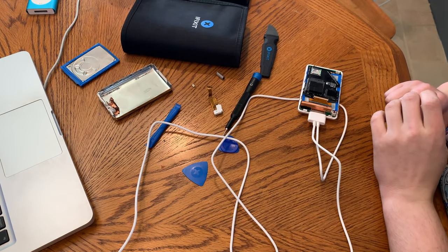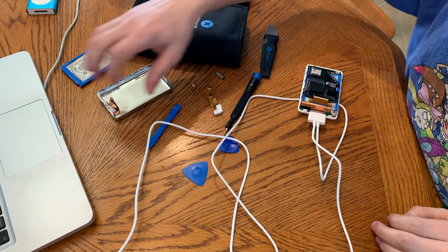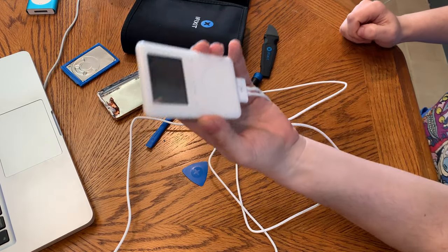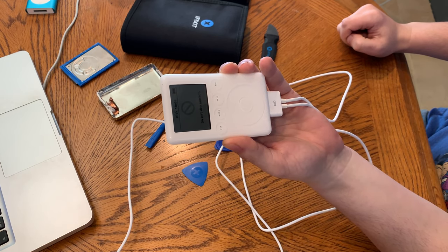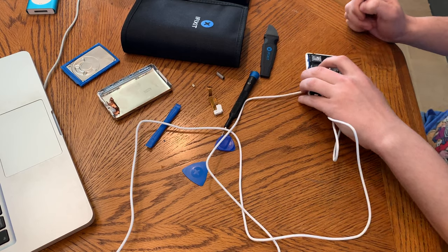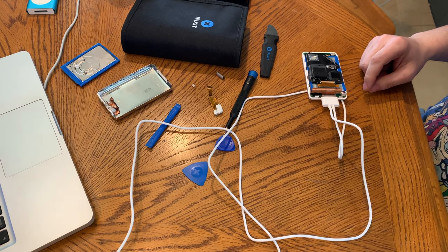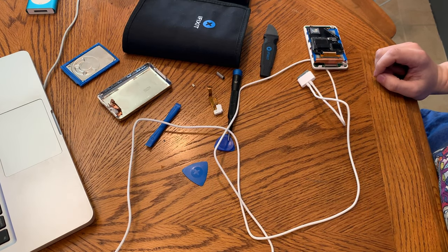I got iTunes installed on Windows and we're getting ready to restore it. I'll hit Restore and update. Could not be restored — unknown error occurred. So now we're going to format it with Disk Management on Windows and try again. This is getting on my last nerve and I know it will work. Formatting it with Disk Management on Windows was a bad idea — it got confusing and screwed up so badly.